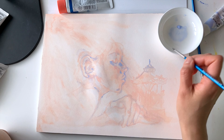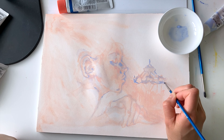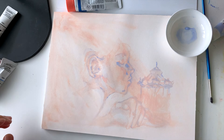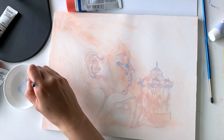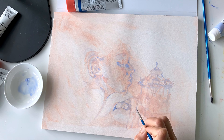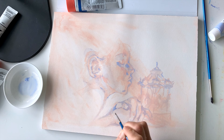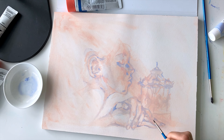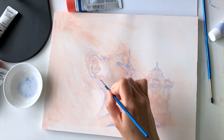Right now I'm using this light lilac to mark down where her hands are going to be. I feel a sense of dreaminess and lightness when I'm drawing this piece, and that's the feeling I want to convey — people looking at this should feel lighthearted, like they're floating. This lilac color lightly creates that sense of dreaminess.